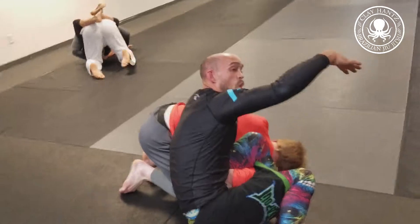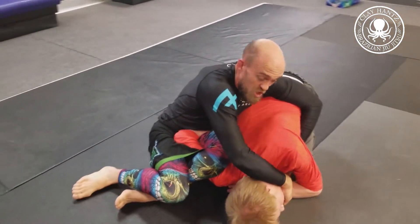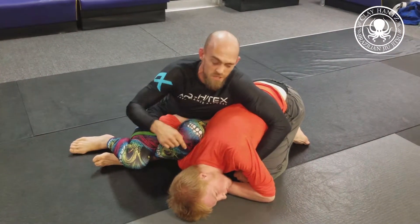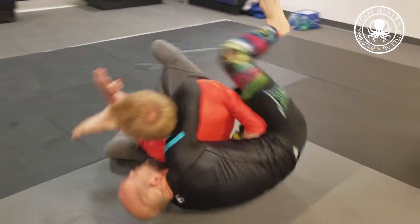I go over the top to the chin — got a little dirty technique here to the chin. I sit myself up to get the tap. Done with that. So I'm going to take the back from this position — it's pretty sweet. Hand up, take the back, roll through.